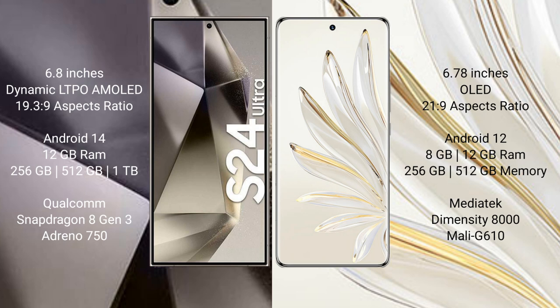Samsung Galaxy S24 Ultra runs on the Android 14 operating system. Honor 70 Pro runs on the Android 12 operating system. Samsung Galaxy S24 Ultra comes with 12GB RAM and 256GB or 512GB or 1TB internal storage.